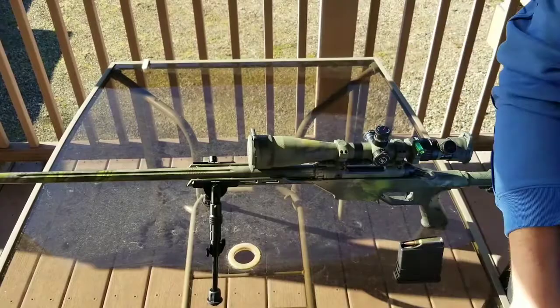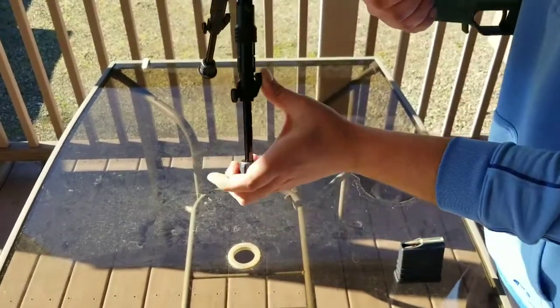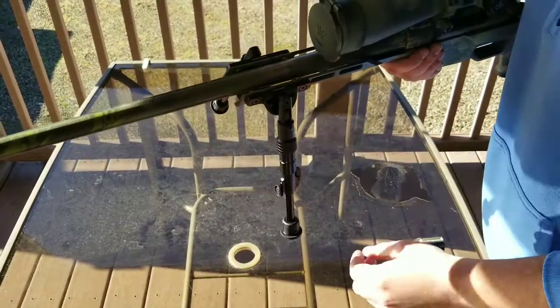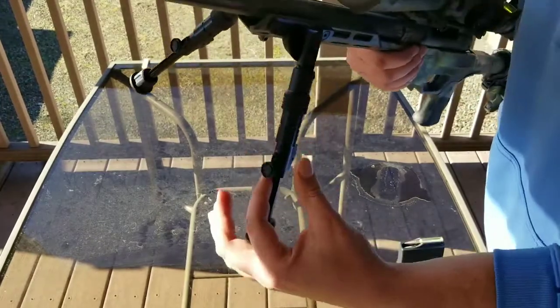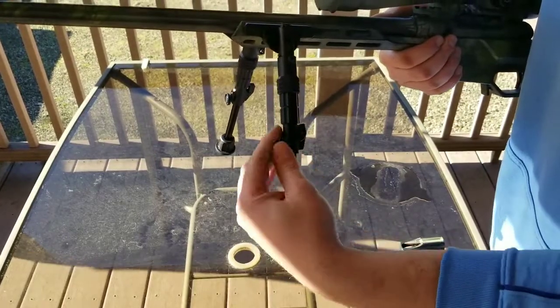You can't do that with this. Though you could adjust one leg down slightly to the side if you're on uneven ground and get your level that way. It has a twist lock just like a Harris, so if you're in one of the positions you can still lock it in place.